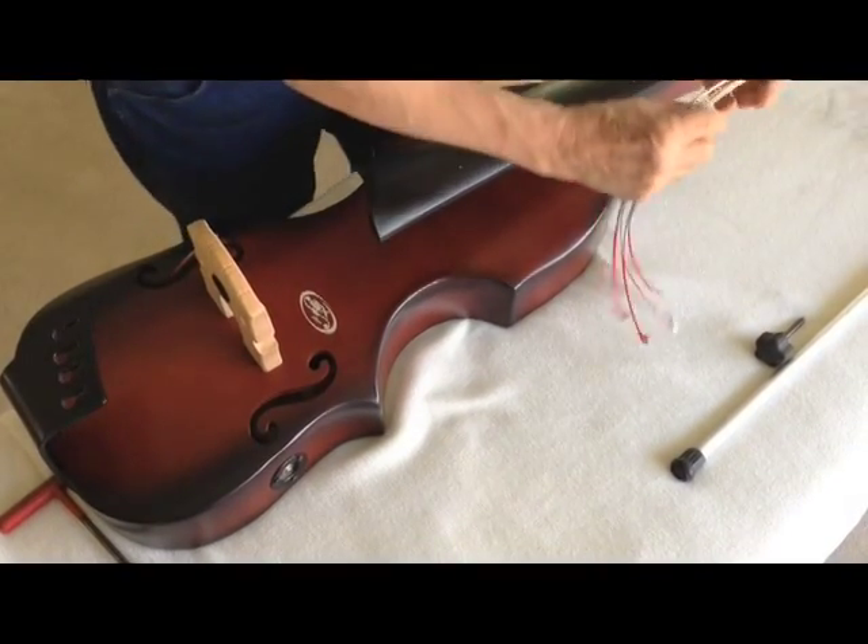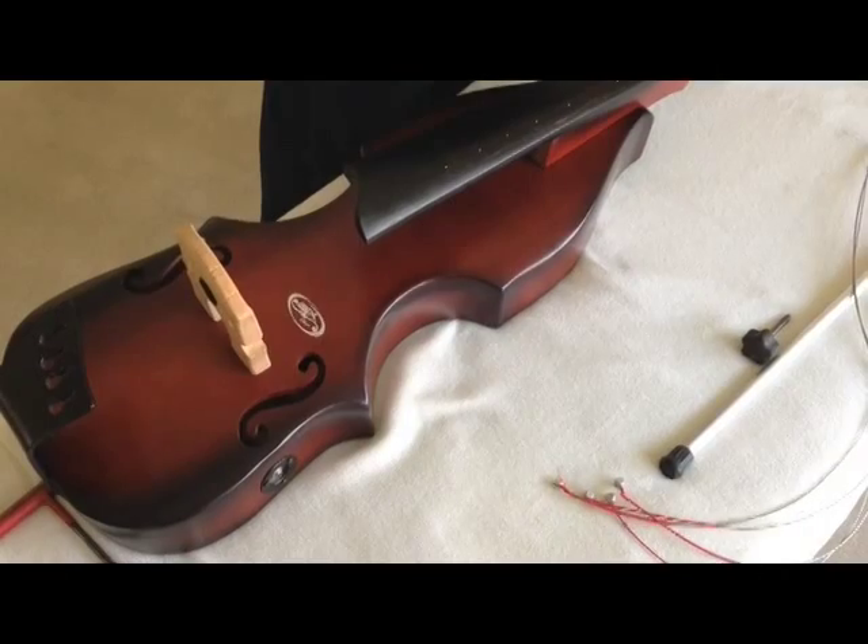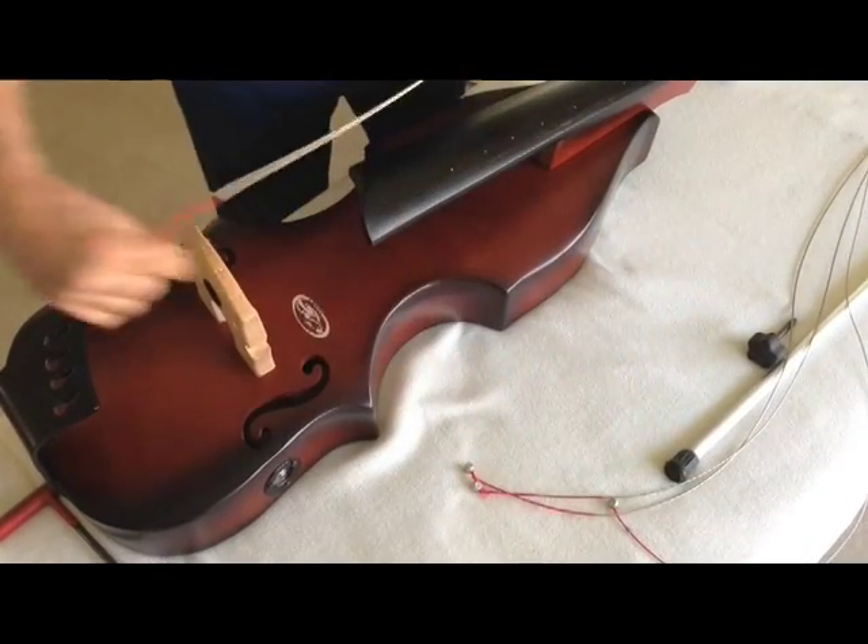Next, we're going to string it up. The strings are on.